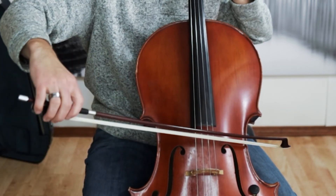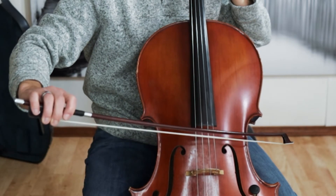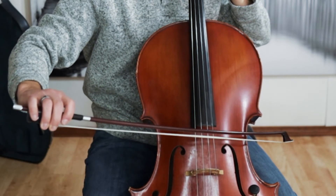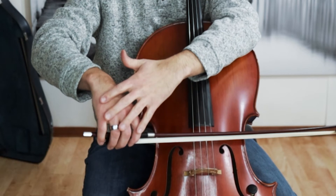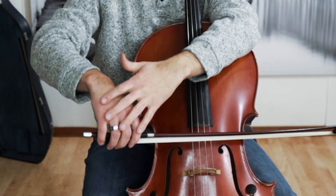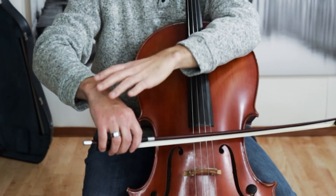I can always cheat down a little bit — I can flex my fingers and go down — but I can't cheat and go up, as you can see. It ruins my bow hold. So: whole arm, metronome, making sure my bow hold is really great. All of these things are important to getting the string crossings correct.